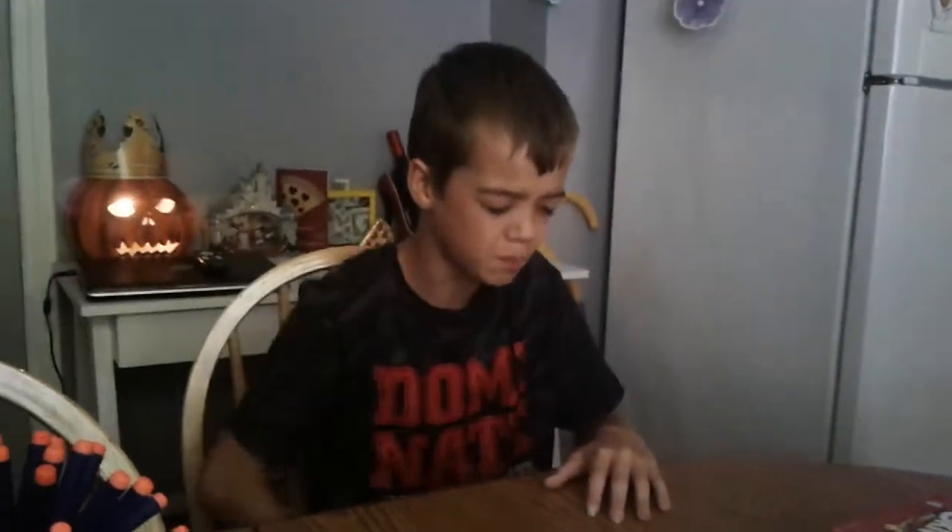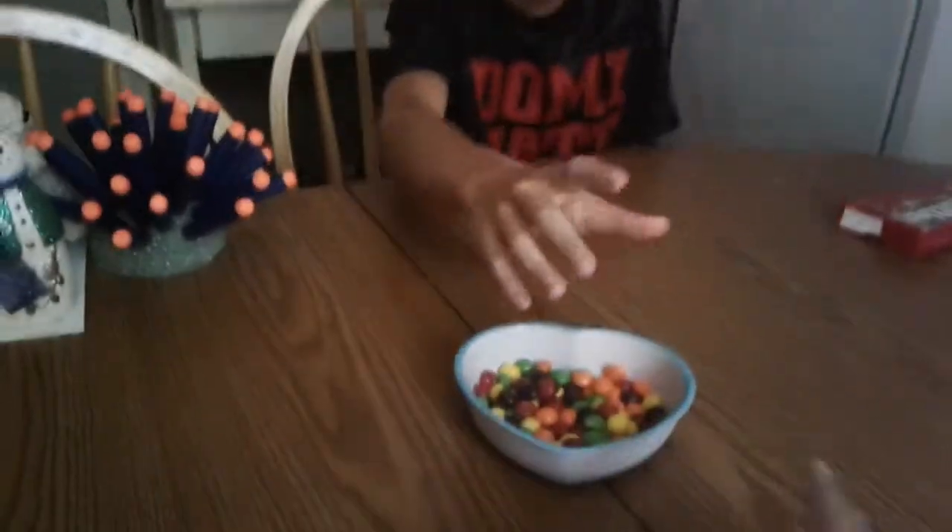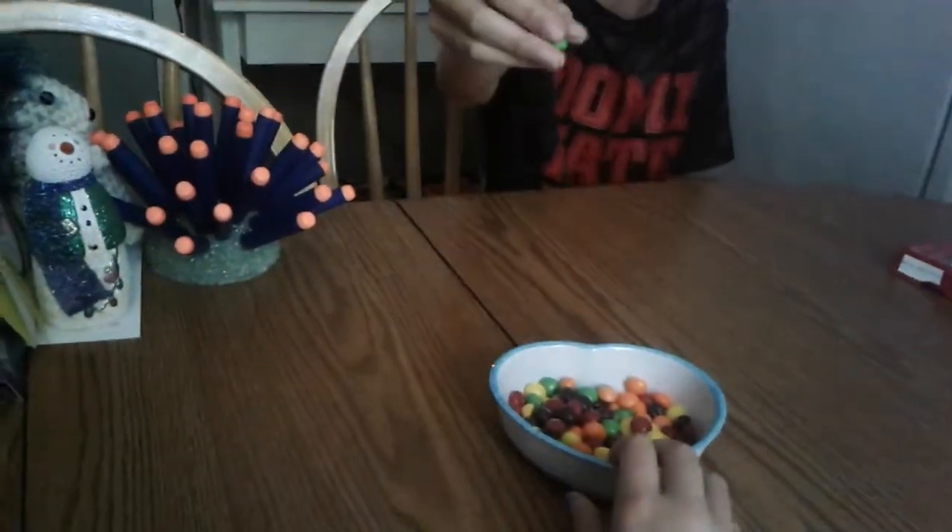Okay guys, you know what it is. Lemon! Ding ding ding, yeah let's go — one right for Nick, so you can pinch me once so far. Wait, should we go up to ten? Yeah we can do ten, well I guess the viewers would like that. Yeah, okay so I guess we're doing this ten times.